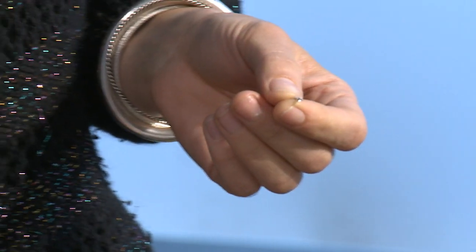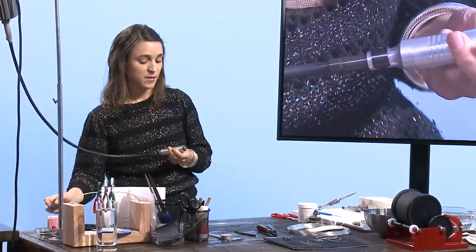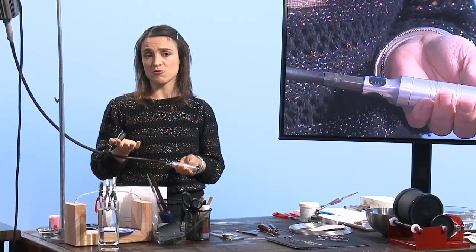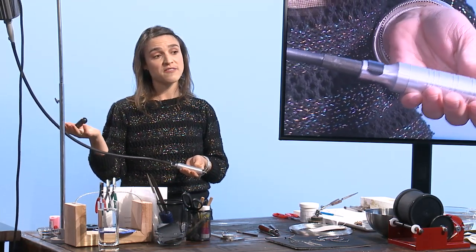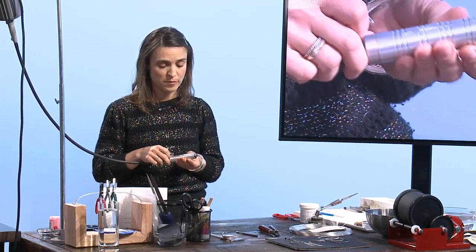What we're doing is taking the flexible shaft, which is like a drill — we can use it as a drill. Maybe you know a Dremel tool; it's basically like that too. So if you don't invest in the flexible shaft to begin with, you can get a Dremel tool and do most of this stuff with it.